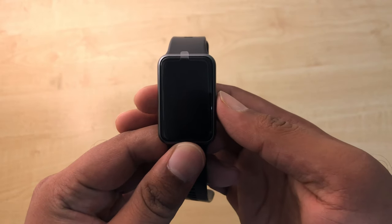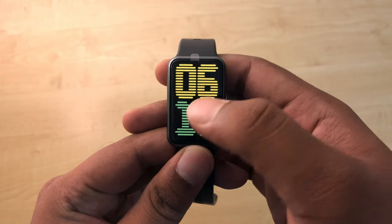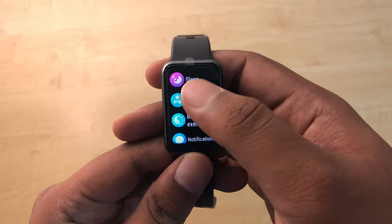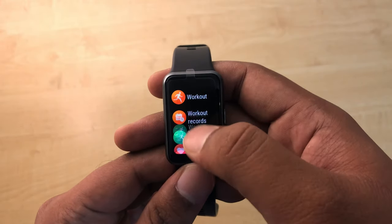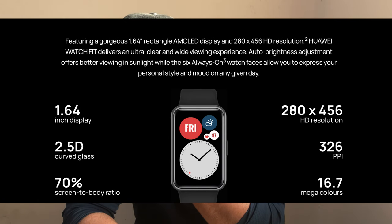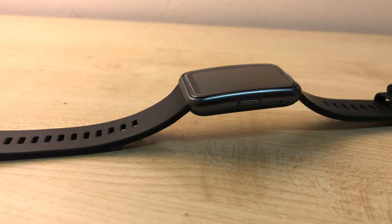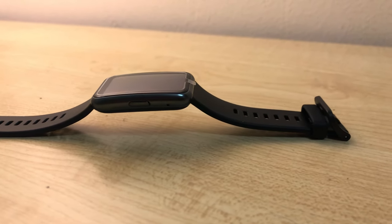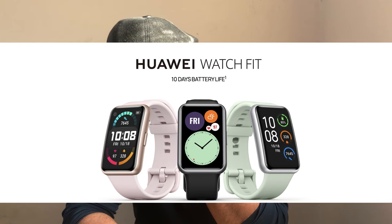It has a 1.64-inch AMOLED vertical display in a rectangular shape, 280 by 456 HD resolution, 2.5D curved glass, 326 pixels per inch, and a 70% screen-to-body ratio. The body is just 21 grams and does not give a lot of weight on your wrist.